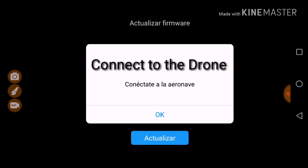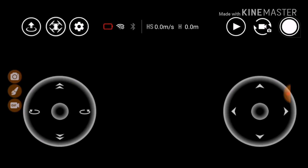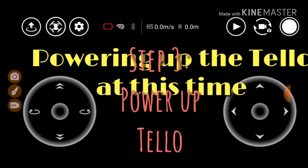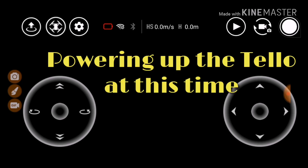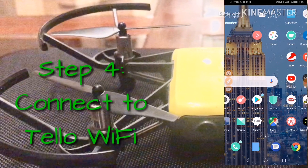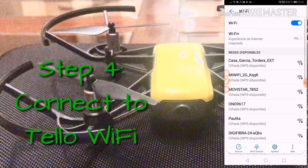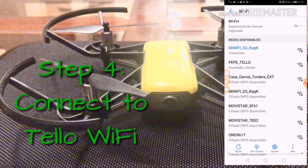Since I don't have the Tello connected yet, I need to get out of the app and turn on the Tello by pressing the power button. The Tello is powering up. I go to my phone's Settings, then Wi-Fi connections, and find my drone's Wi-Fi. My drone is called 'Pepe Tello,' so I press on it to connect. Now I'm connected to the drone.